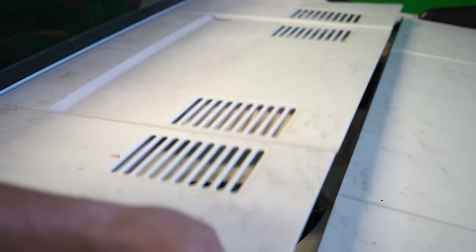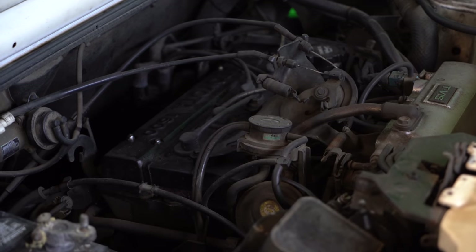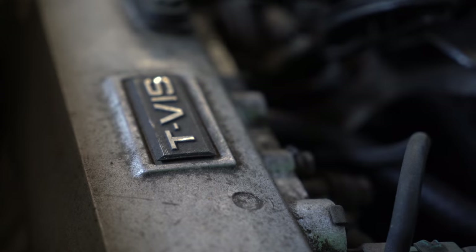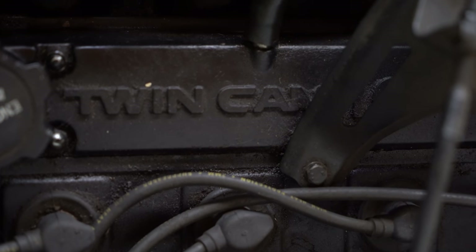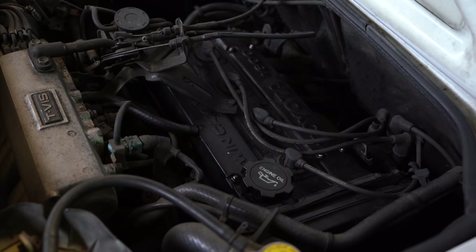Let's get stuck into the mechanics of this old 1985 MR2. As soon as we pop the hood — or bonnet, even though it's at the rear — we were greeted by a pretty grim sight. This is not a good-looking engine bay; it's disgusting. It looks like a black hole of death.